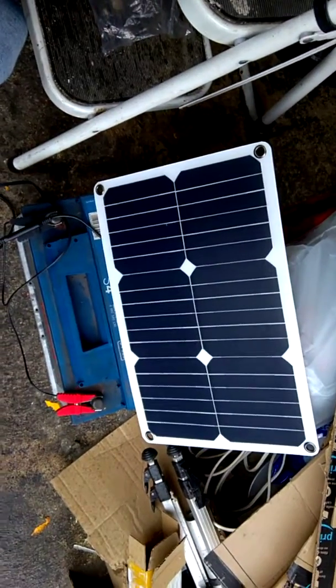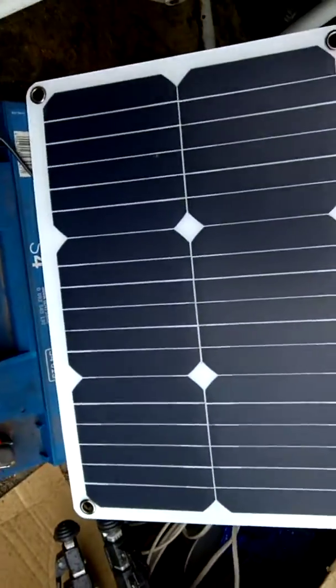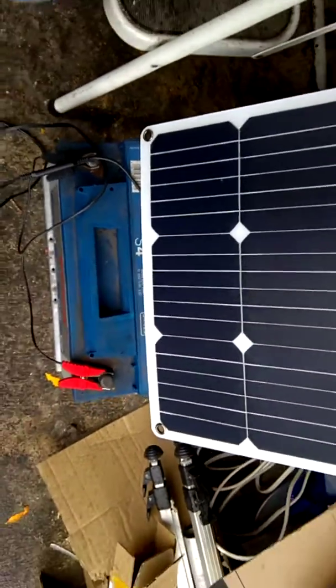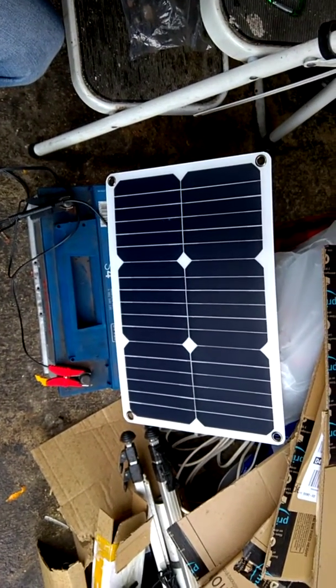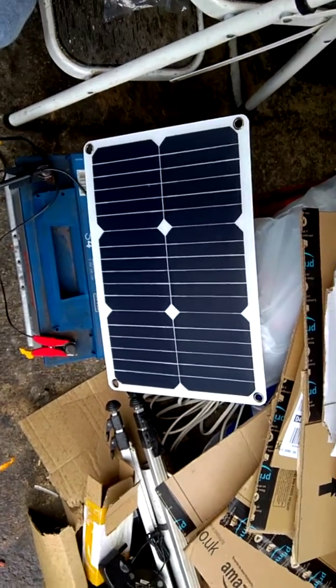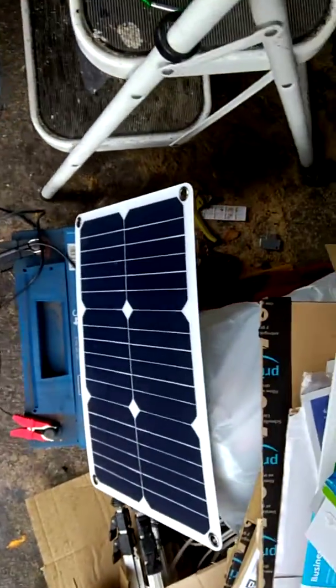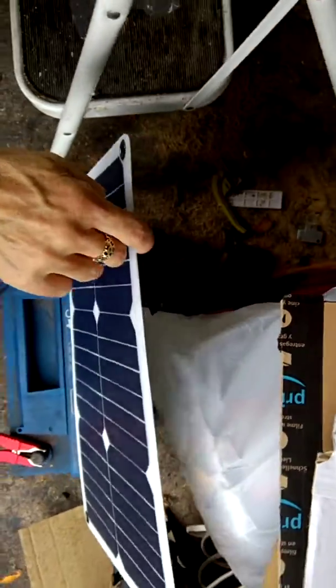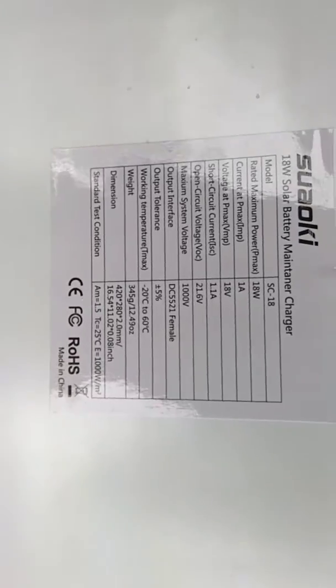And then that goes where the sun is. Unfortunately it's gone where the sun doesn't shine today because it's raining outside — it will still charge, but obviously not as effectively as in direct sunlight. The recommendation is at 45 degrees directly facing the sun. For the price I've paid for this, really really happy. It's the convenience of having something charged while I'm not there, and knowing that it's going to be charged. Quick look at the specifications on the back — all in all, really happy with this, fantastic.